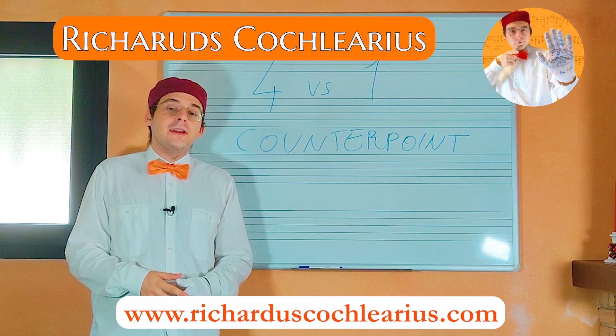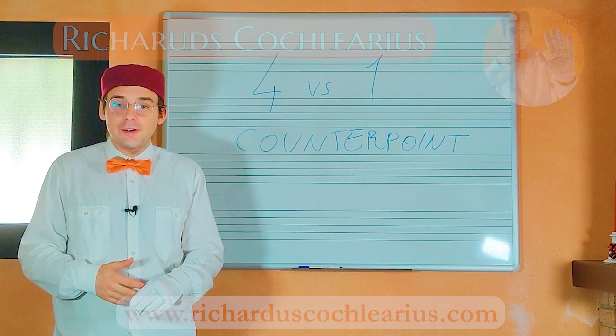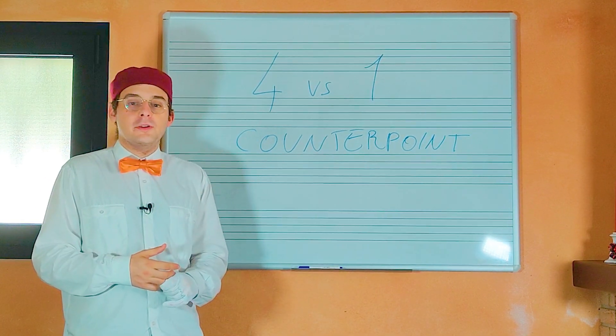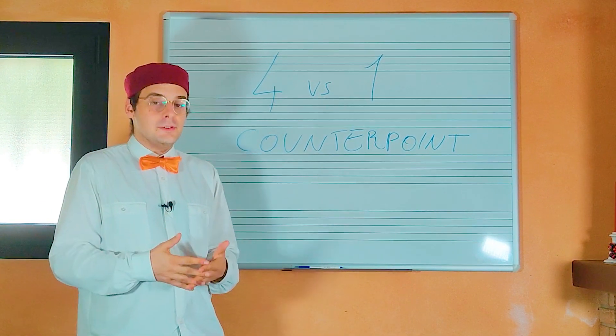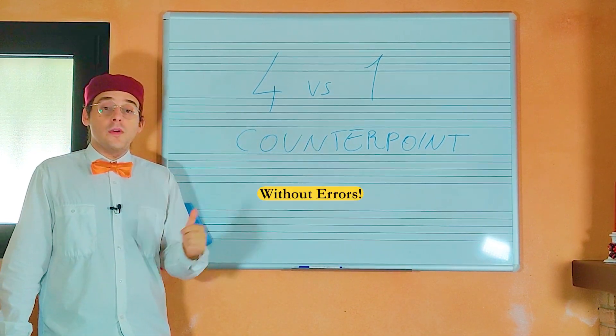Welcome to this new video! I'm Ricardus Musicus Practicus and my job is to help you learn Renaissance music theory and discover all the secrets about early music, composition and more. In this video we talk about the trick to do counterpoint four notes against one without errors.